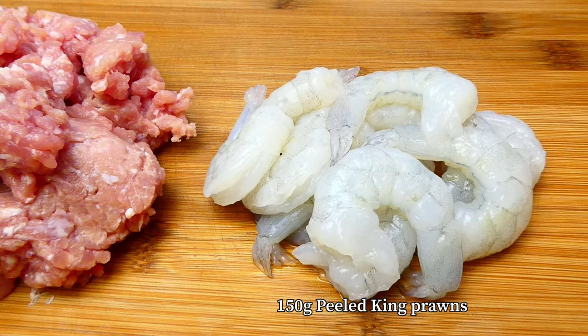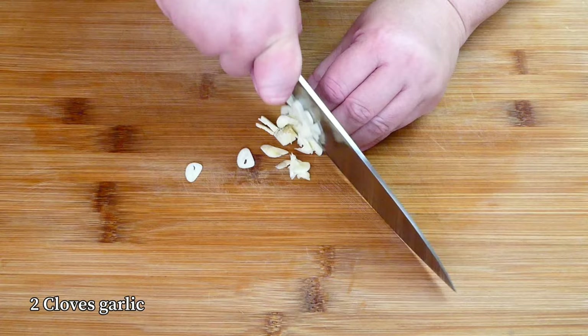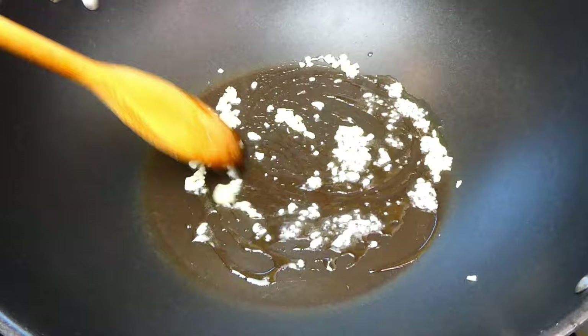What I've also prepared here are some minced pork and peeled king prawns for the filling. While waiting for the taro to be cooked, heat up the wok with some oil and quickly chop up the garlic. Lightly sweat the garlic until fragrant.